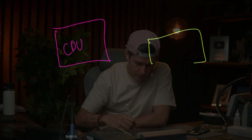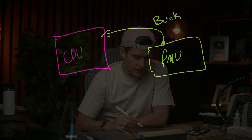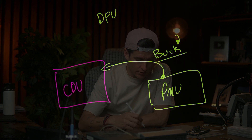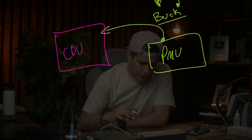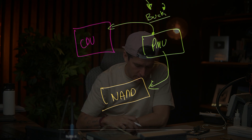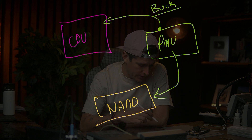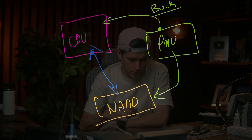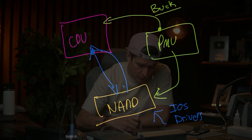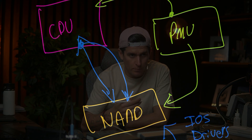You have to understand: you have a CPU, and the CPU needs power from the PMU. The PMU sends power through the voltage rails. You need all these rails because if one is missing, the phone can get stuck in DFU mode. The PMU also sends power to the NAND. When both circuits receive power, they need to communicate — the NAND has the iOS system and all the drivers, so the CPU needs to talk to the NAND to start powering on the phone.